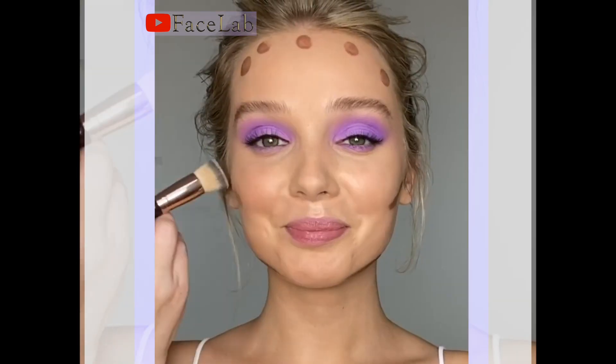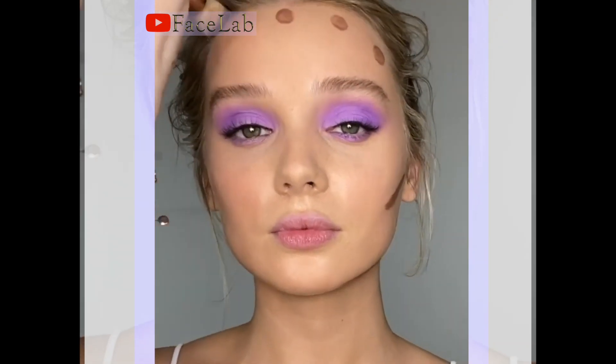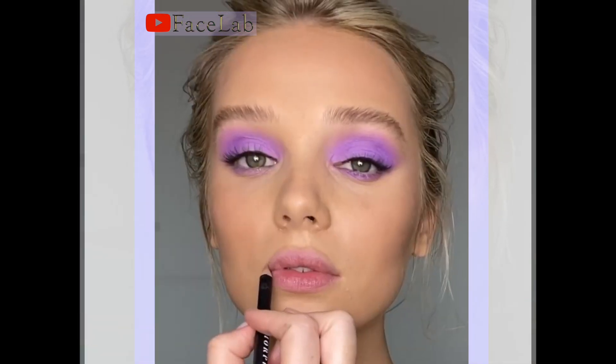Now to contour Hamleta — and I can't get through a tutorial without fits of laughter! I've used my favorite liquid contour wand by Charlotte Tilbury which blends super easily into the complexion.